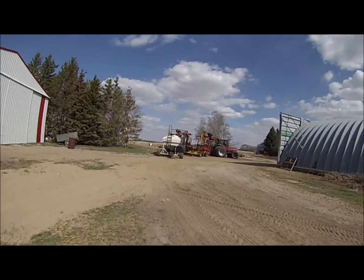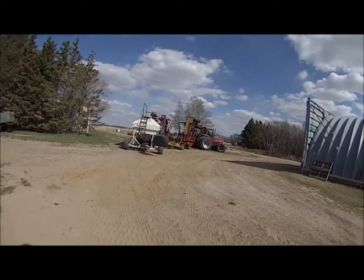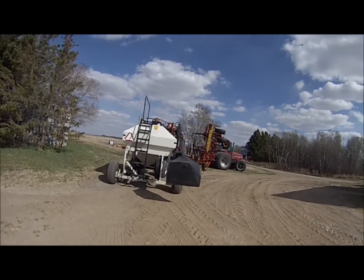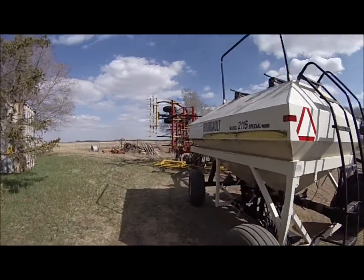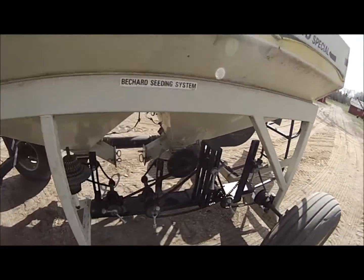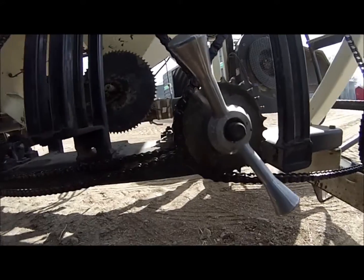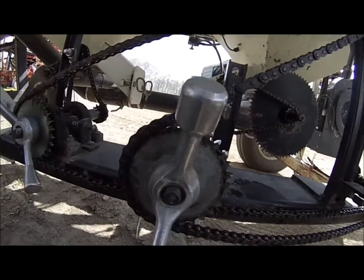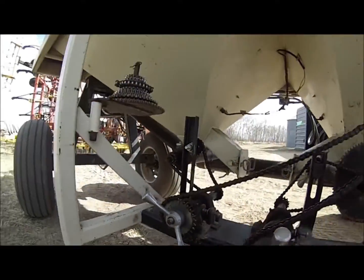I'm going a little bit lighter on the wheat this year, set it back to about 81 pounds per acre. For fertilizer I'm going right around the 85 pounds mark. For future reference, that's M29 for the seed and M27 for fertilizer.